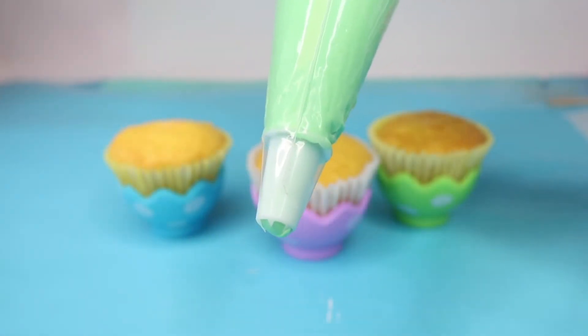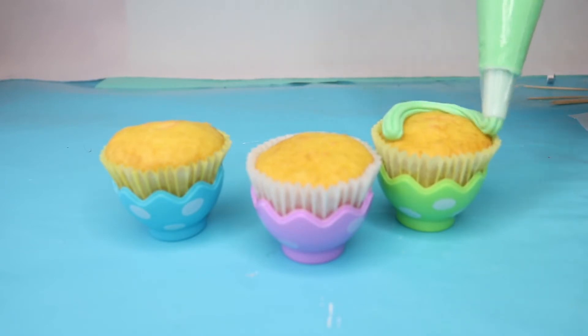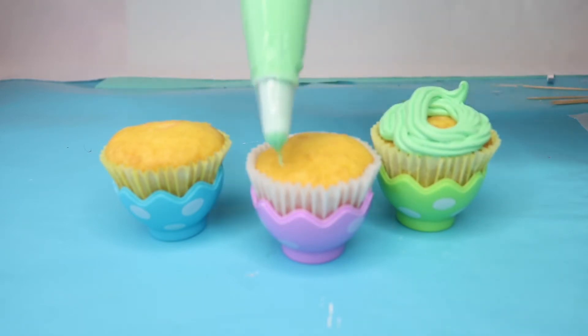Once it's chilled, cut off the tip and pipe around your cupcake. I didn't do a very neat job because the piping doesn't matter — you're going to cover it all up with your coconut flakes anyway.